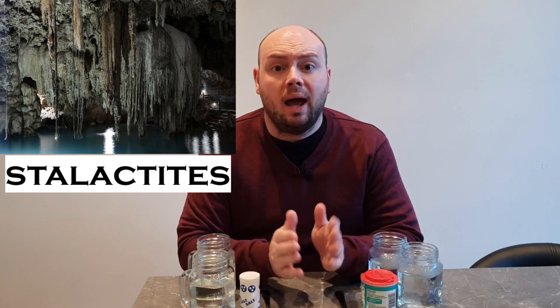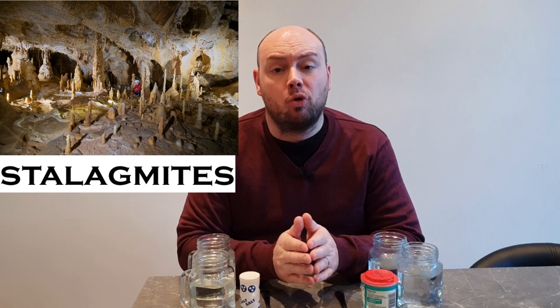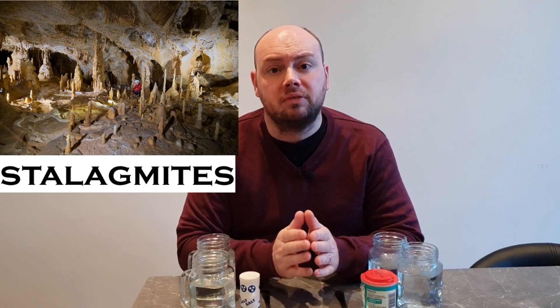Stalactites are icicle-shaped rock formations that grow down from the ceilings of caves and normally come to a point. Stalagmites are similarly shaped rock formations that grow up from the floors of caves. Today I'm going to set up an experiment looking at two different possible ways of making stalactites and stalagmites at home, and then I'm going to explain the science behind how these rock formations are actually formed.